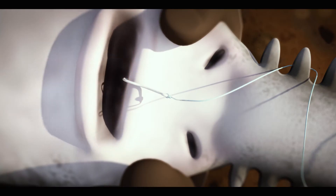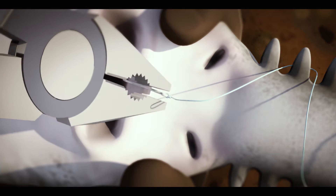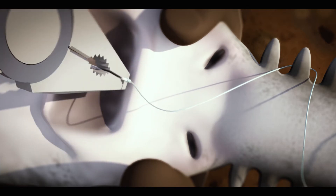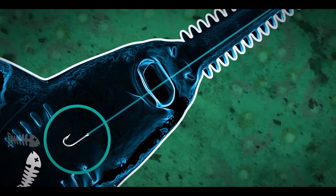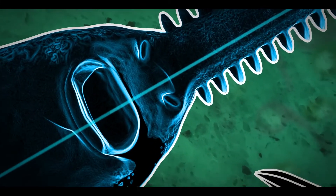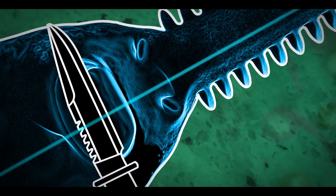Keep hold of him by his head like this. Now you can get to the hook. With pliers or something similar, pull out the hook from its mouth. Try to do it in one go. Remember, we don't want to hurt it any more than we have to. If you can't reach the hook or it's too far down, cut the line as close to the mouth as you can without hurting it.